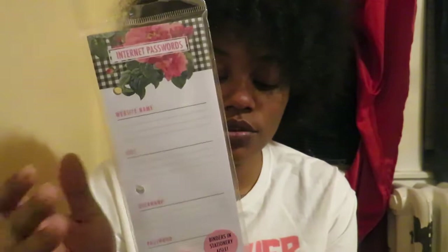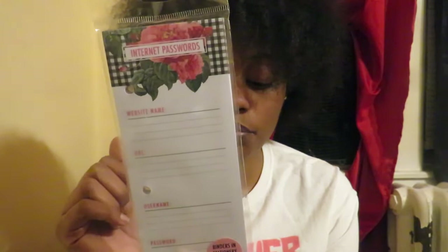This is the cutie of the haul — it's an internet passwords notepad. The top has a buffalo check design with roses, which is really pretty. It says website name, URL, username, and password. If you're like me, you're always opening subscriptions and emails and forgetting passwords. It's awesome because it has binder holes so you can put it in your binder, and the pages come off so you can take one sheet out and use it. It's from Three Birds Design, who have an Instagram, Facebook, and Twitter.